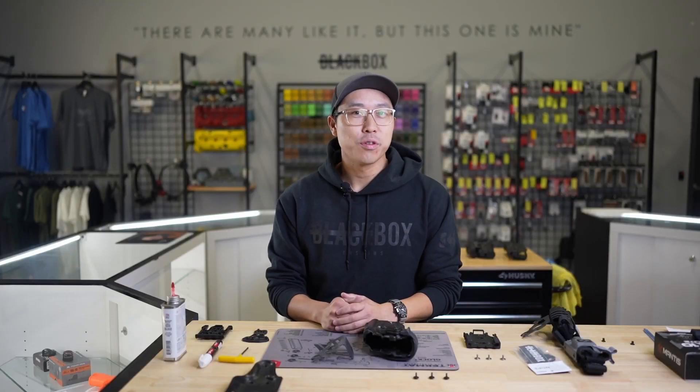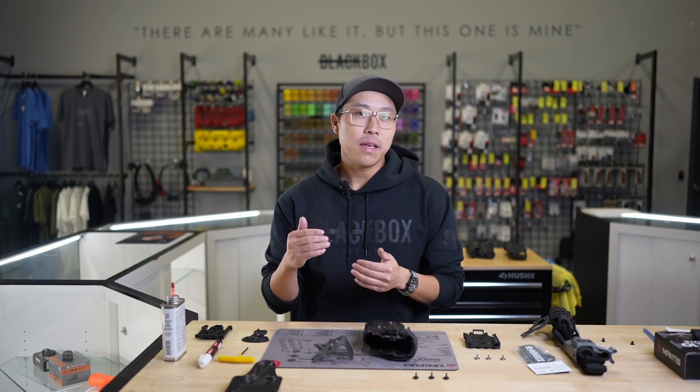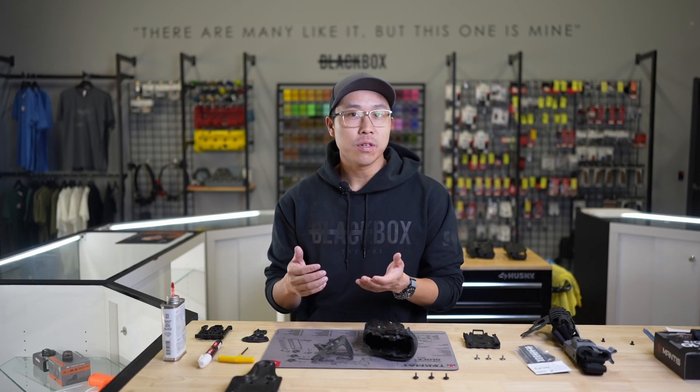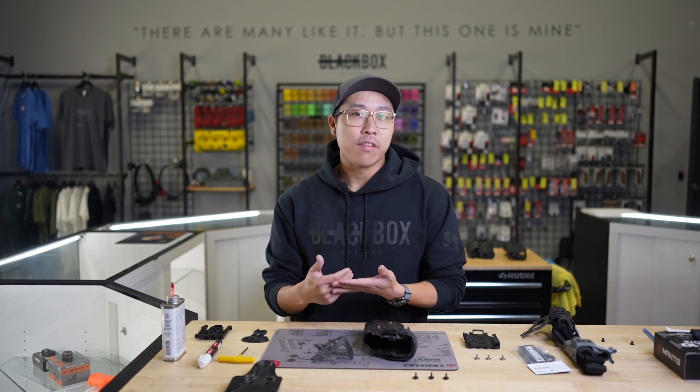Depending on the model holster you're running, there are some that have posts that extend too far beyond the plate and do not allow the entire assembly to be tightened sufficiently. If this is the case with your holster, you can use the three included spacers in between the holster body and the Negative Cant Plate.